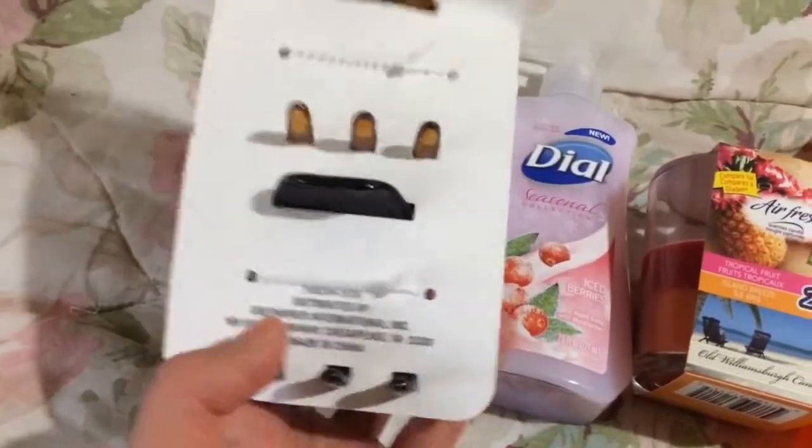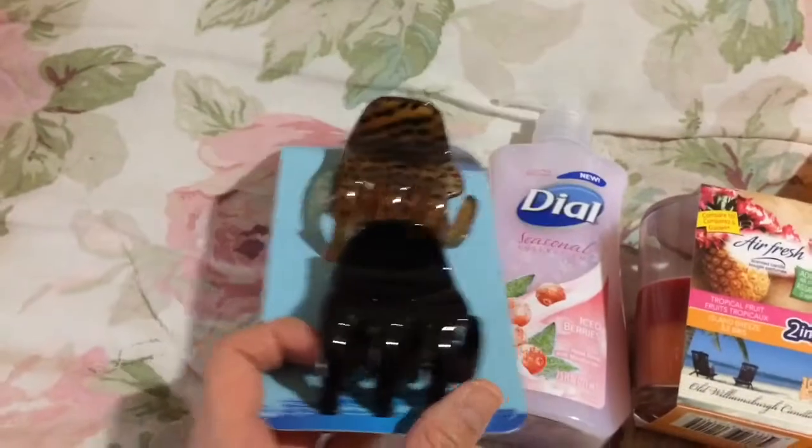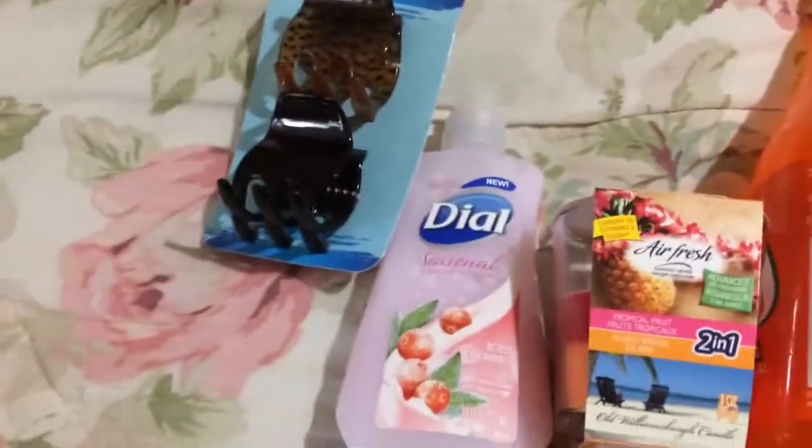And the two-pack of claw clips from Basic Solutions — I've bought this sort of thing before, not this exact style. It's made in China, but I think their hair clips are pretty good at Dollar Tree.